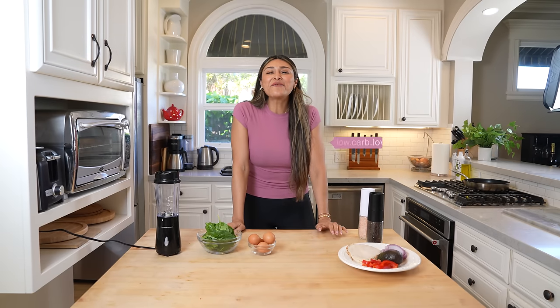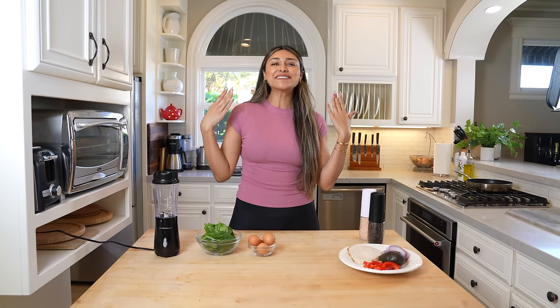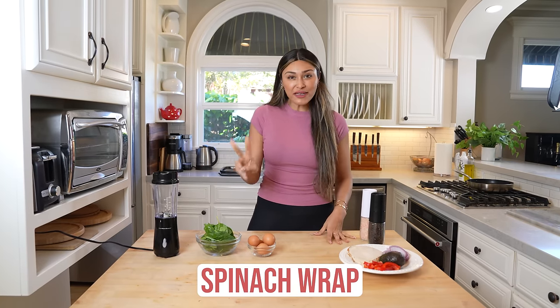Hey guys, welcome back to my channel. I'm Myra from Low Carb Love and today we're going to be making one of my favorite lunch recipes. It is a spinach wrap — a two-ingredient spinach wrap that you can use as a tortilla, as a wrap to make a sandwich, or just as a really quick lunch idea.